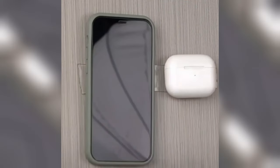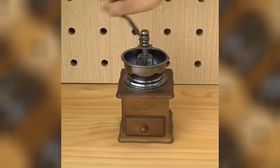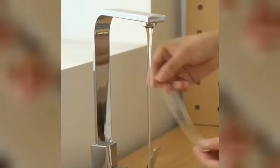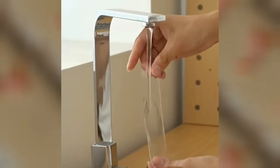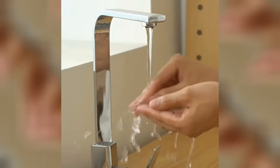Whether you need to hang pictures, secure rugs, attach shelves, or even repair damaged items, this tape can handle it all. It's a hassle-free solution that adheres quickly, reaching full strength within 24 hours, and can be removed without leaving any residue.